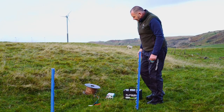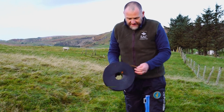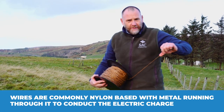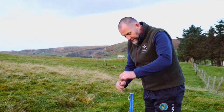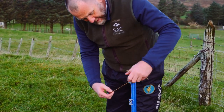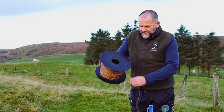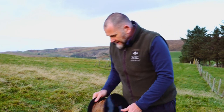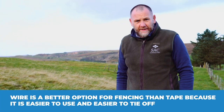Once your post is in the ground, the next thing you need is your wire for the fence. This one is a nylon-based wire but it also has metal running through it to conduct the charge. There are two options — a lot of people will be familiar with the tape version, a white thicker tape. I think the wire is better for this environment here; tape tends to get blown about a bit, so I would use the wire.